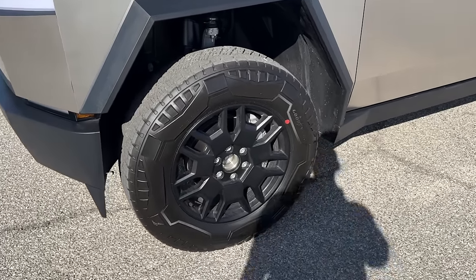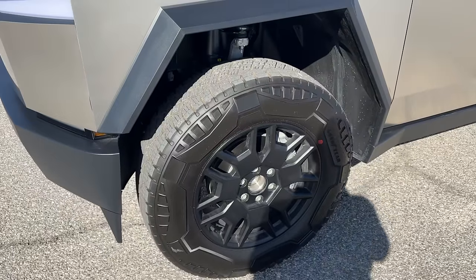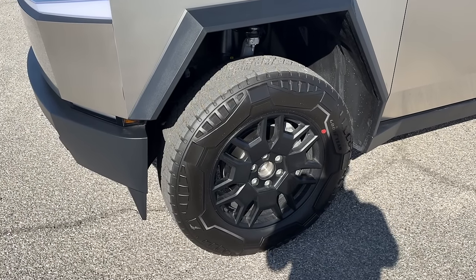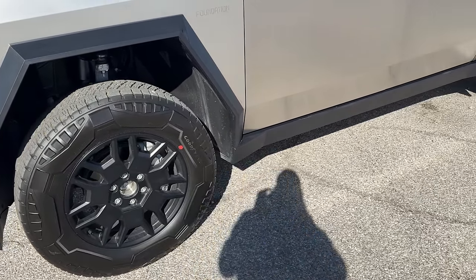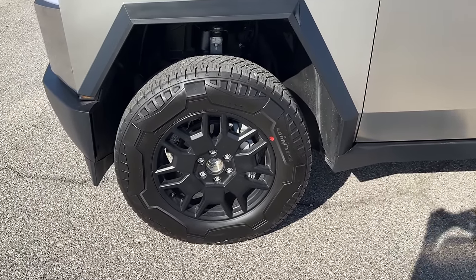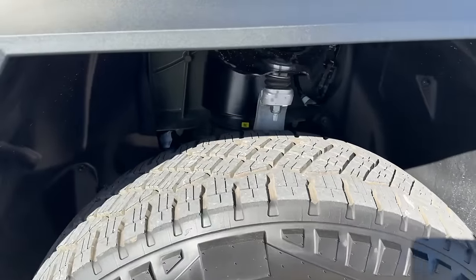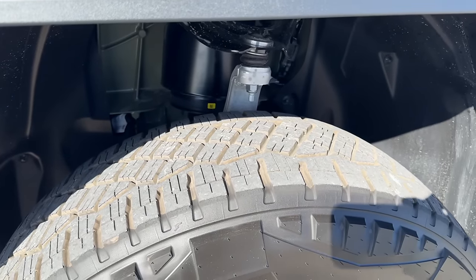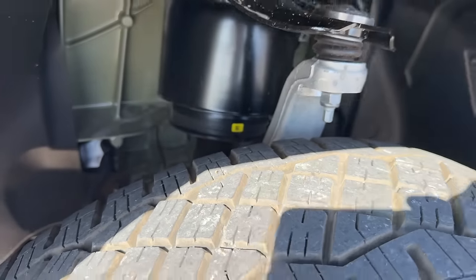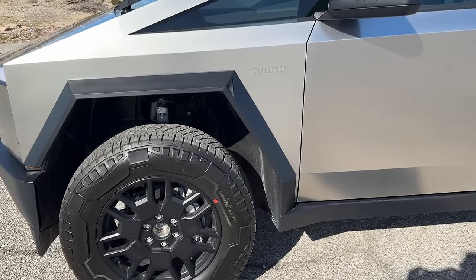There are supposed to be some aero covers on here, but apparently Tesla had a little issue with them, so just kind of waiting on that. But the overall look is really good. You do have air suspension as well, similar to the Model S and the Model X, but as you can see there's that air cylinder in there — it's basically air suspension on steroids.